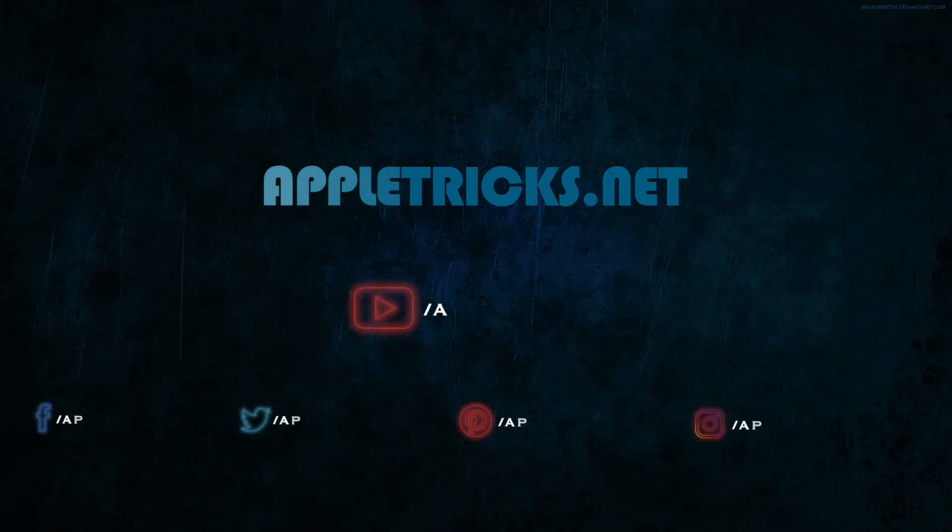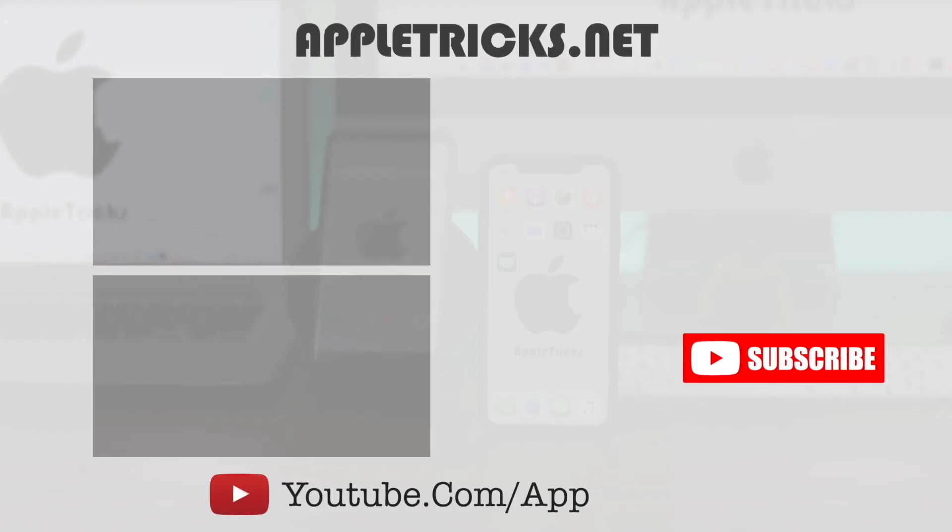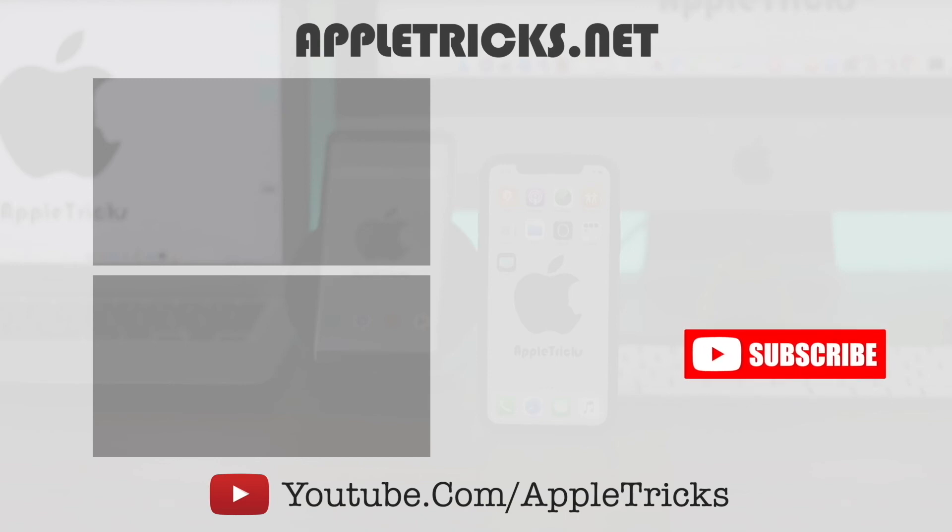That's it for now. Hope this process was helpful in factory resetting Apple Watch. If so, like, share, and let us know your opinions in the comment box. Also, we have included our social media addresses in the description. You can send us videos about the device-related problems you are facing and we will try to give you solutions for them. Don't forget to subscribe to Apple Tricks for tips and tricks for Apple and Android devices. Thank you.